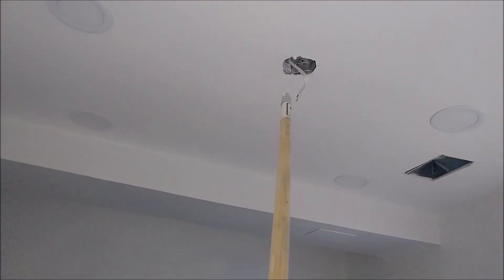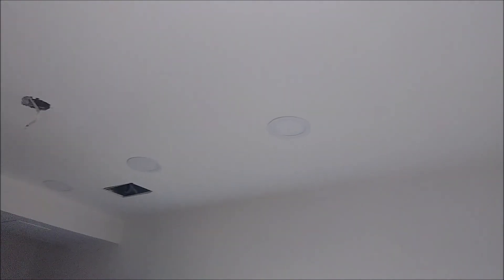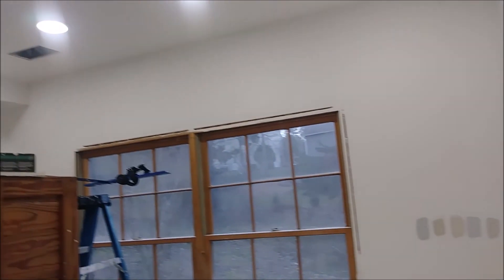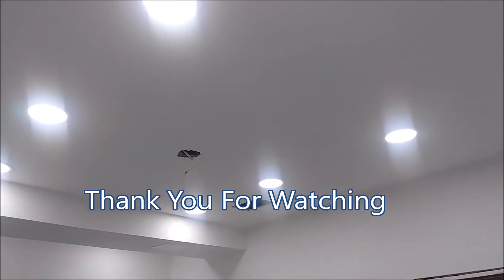Note: this wire here is for the fan, not for the panel lights. The lights are here — four here, another four here, and two more behind the curve. Now I turn on all the lights. As you can see, everything is lit up — that's the way the room looks now. The work is done. Thank you for watching this video.